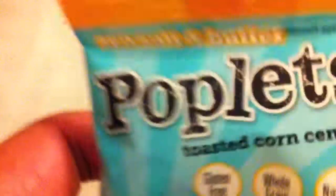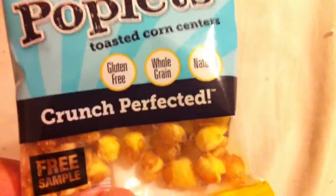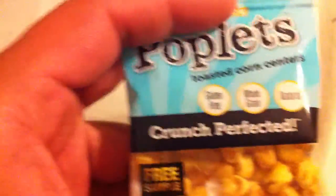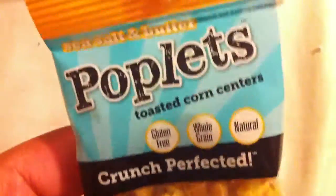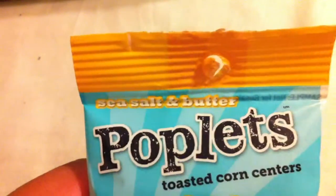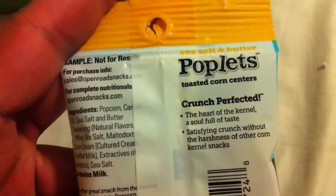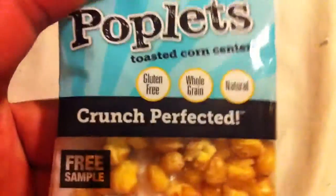Lastly, we got Poplets toasted corn centers — crunch perfected, gluten free, whole grain, natural. This is what I was talking about — everything else in here probably has some GMOs and the candies definitely have some high fructose corn syrup. But this one has sea salt and butter Poplets toasted corn centers. It's a free sample on the package. Kind of looks like corn nuts.